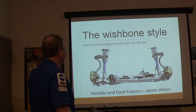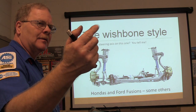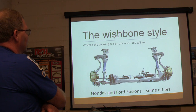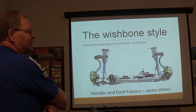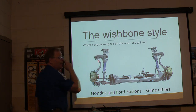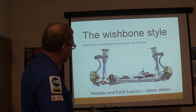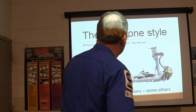Now where's the steering axis on this one? If you were going to draw a line — the steering axis is going to be right here, through there. This is a Ford Fusion, and some Hondas have got these. This is carrying the load of the car, but it's still the steering axis. The steering axis is not going through that strut, which is pretty cool because it doesn't need that bearing on top of the strut to carry the load of the car.